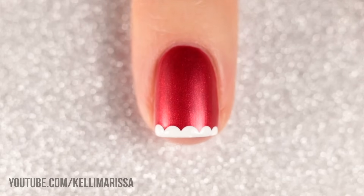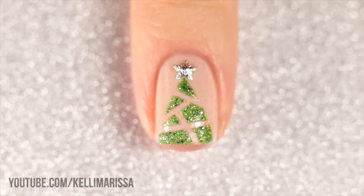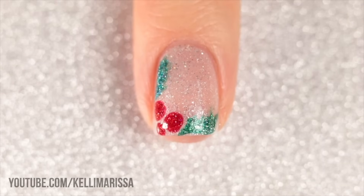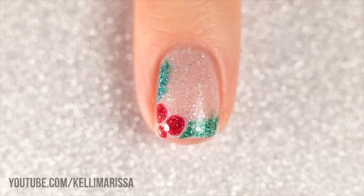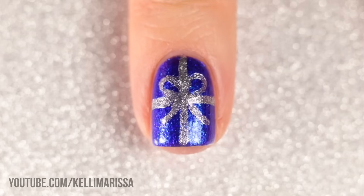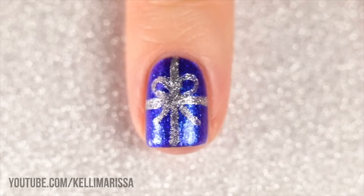What's up everyone? It's Kelly and today I've got a super easy nail art compilation for you just in time for the winter holidays. We've got six designs — I'm going to give you a step-by-step on how to do each one. You can really use any polishes that you want but I will link all the ones I'm using down in the description. So let's go ahead and get started.